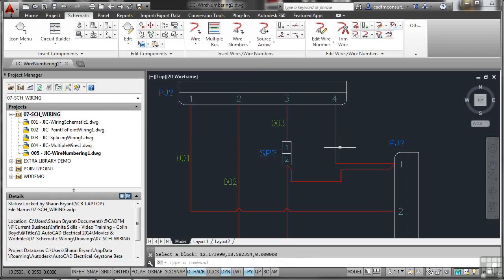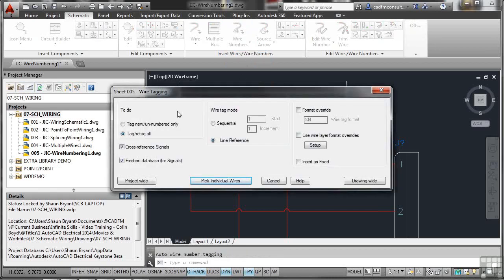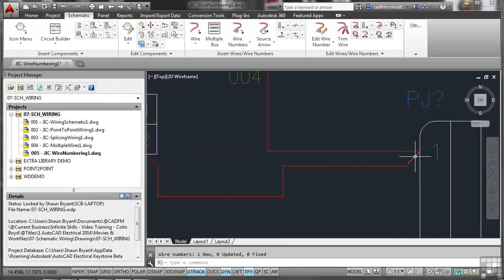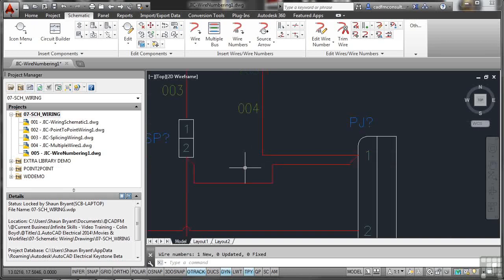Double-clicking the question mark reveals the wire number block, where you can manually enter a value — for example, 003 — then apply and click OK to update it. Be careful when doing this: check that the number relates back to the project and any other wiring or signals. Going back to wire numbering, since 003 is already used, start at 004 with a single increment. However, one wire won't update because it's not actually joined — there's a connection problem.